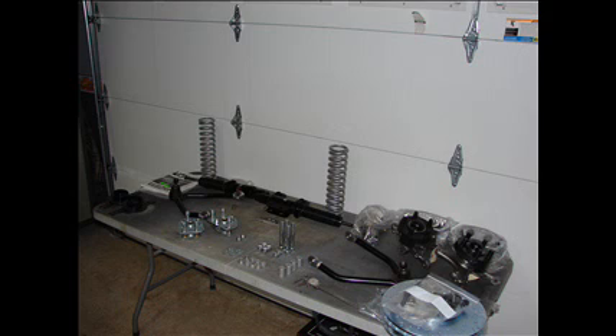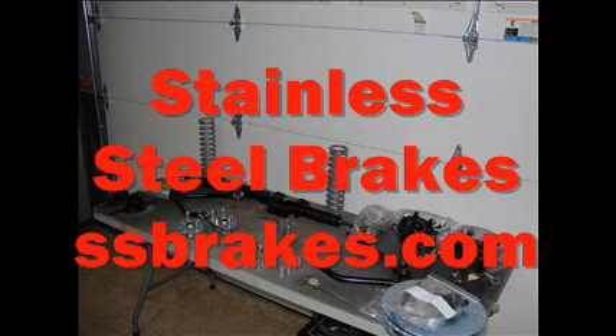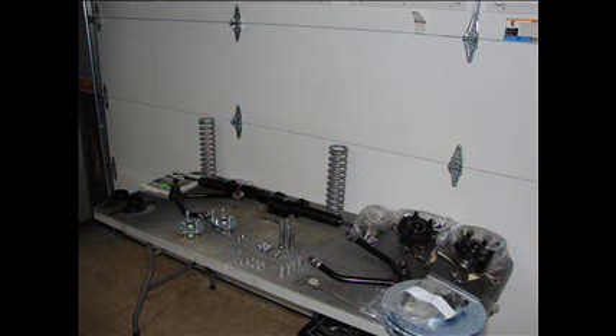For the brake system, I chose the Stainless Steel Brakes Corporation kit. It comes with the 5-lug spindles. I went with the 13-inch rotors with the drilled and slotted upgrade, beautiful dual-piston calipers, hardware, and hoses. This is an absolutely fantastic kit. You can see the parts there, and Stainless Steel Brakes Corporation's technical support — those people are also fantastic to deal with.